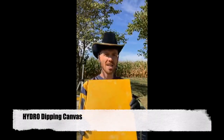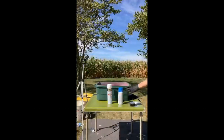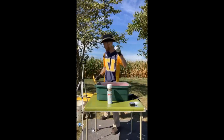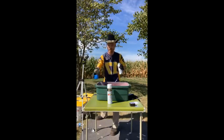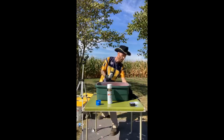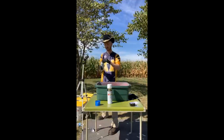It's called Hydro Dipping Canvas. All right, so here we go. The spray paint is mostly shaken up — I did that ahead of time. We got our blue, got my stir sticks here. Everything's ready to go, so let's get to it.